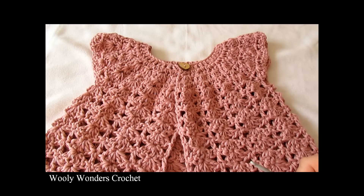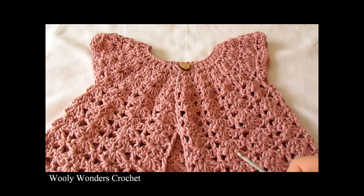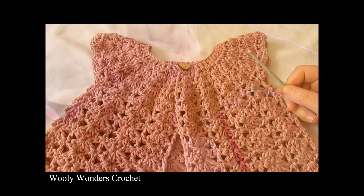Hi everyone, so in this video I'm going to show you how to crochet this little girl shell stitch cardigan. This cardigan can be made in a number of different sizes and for all of the information on how to make the different sizes please see the description box below. Thank you very much for watching and please make sure to subscribe to my channel for more crochet videos.